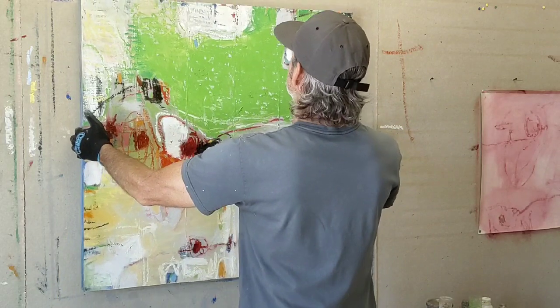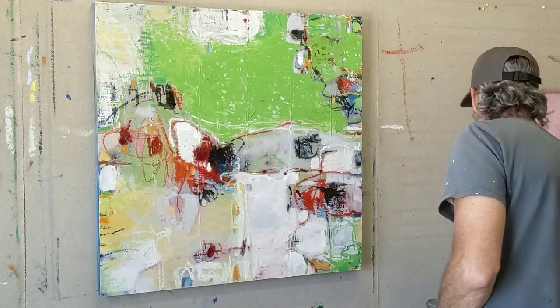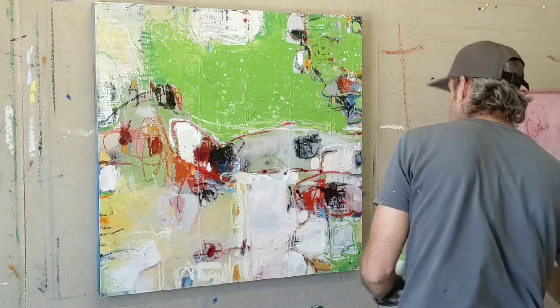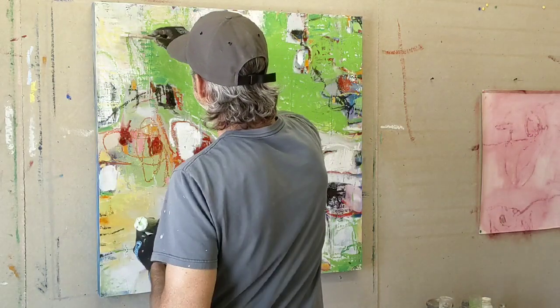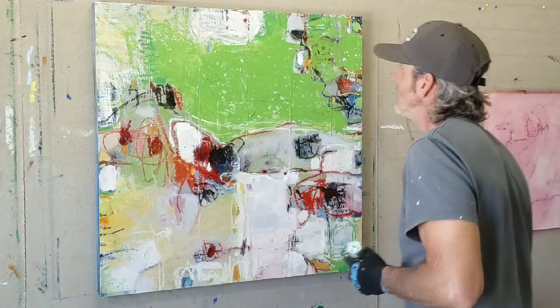I also like to kind of rotate the composition, move the board around, see how things feel from different rotations. It gives me a good idea of where I'm going to settle on the final orientation of the painting.